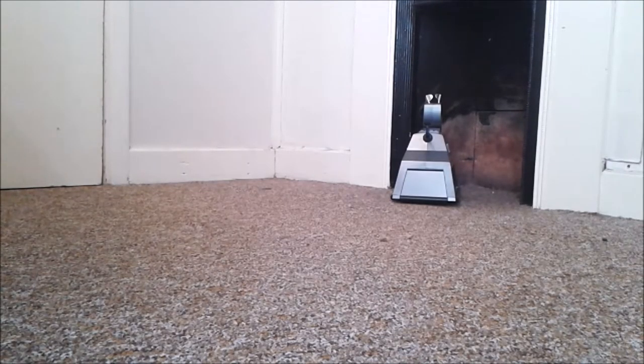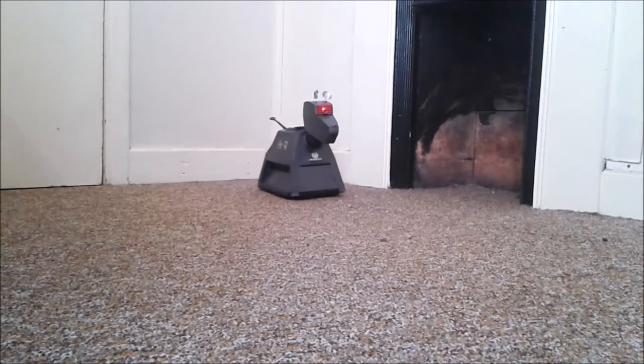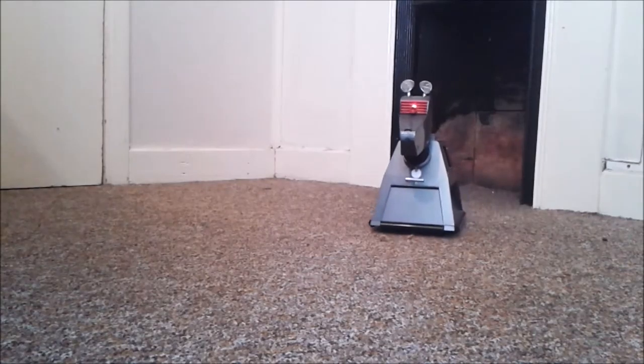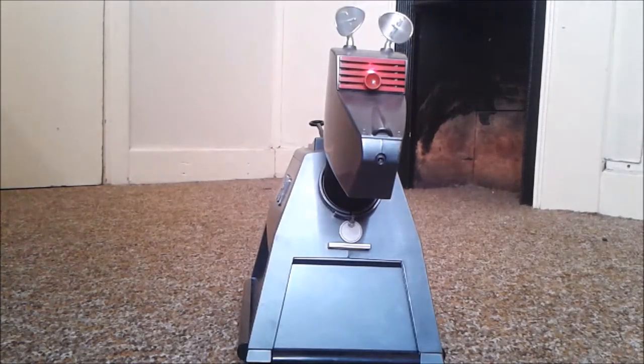If you notice, when I was driving him his ears were moving, which is pretty cool — I think they're his radars. Now let's see the front-on view for his blaster extend and retract. I think we'll leave the driving demo here. I can't remember what I was saying about build quality, but the build quality is very good indeed.